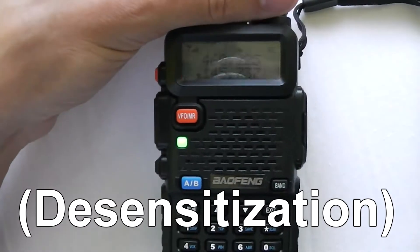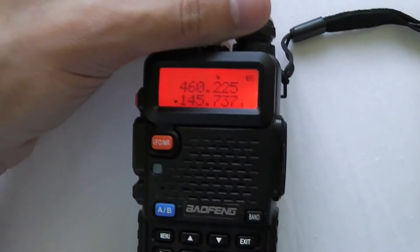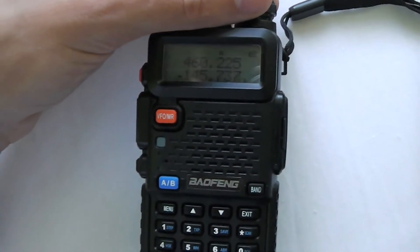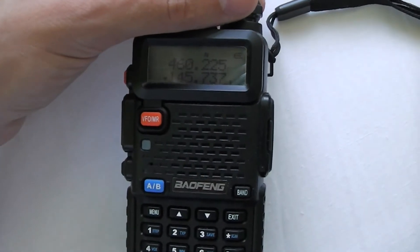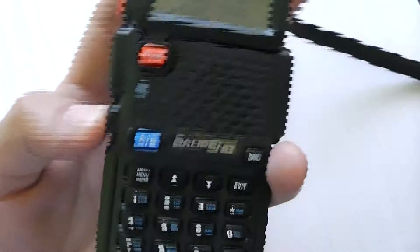I'm listening to a 2m repeater connected to this antenna up on the roof, and the signal is perfect when pages aren't transmitting — but as soon as the page starts transmitting, it's just gone. Let me open up as well.